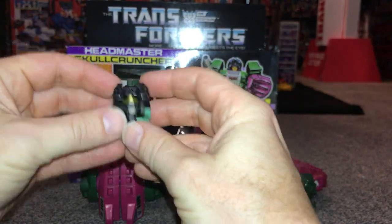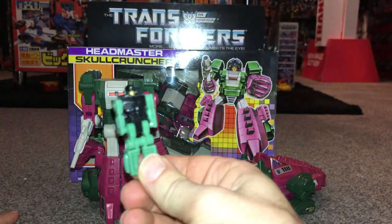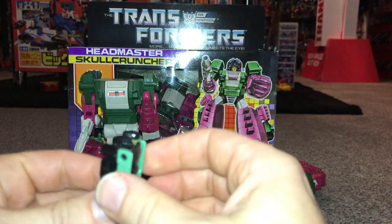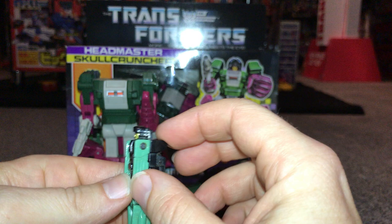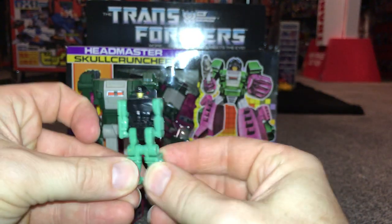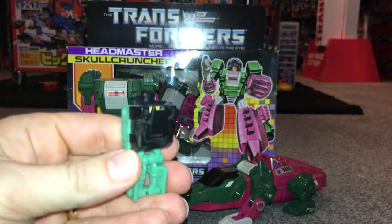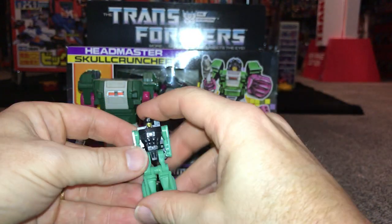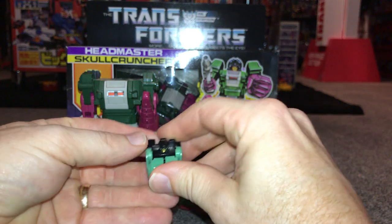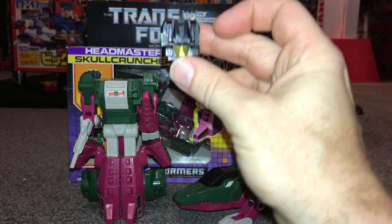The head robot is called Grax — he was what's known as a Nebulun partner. You can fold his legs down and move his arms, and there's a little bit of movement at the knees as well. When Skull Cruncher is in robot mode, you fold this bit up to cover the rest of the face. These can be quite loose on secondhand ones, so be aware of that. Even with no arms on Grax, you can still get away with it looking like a head.